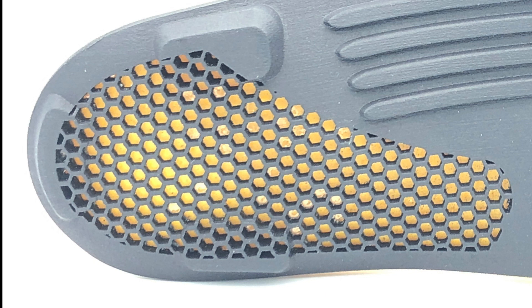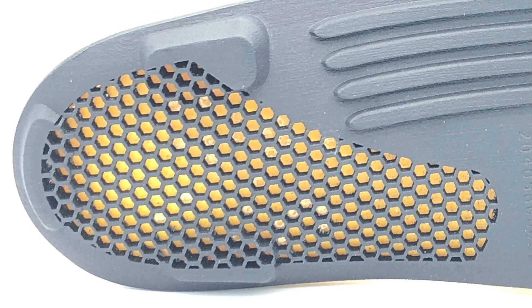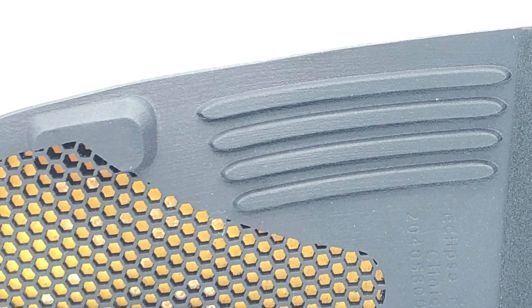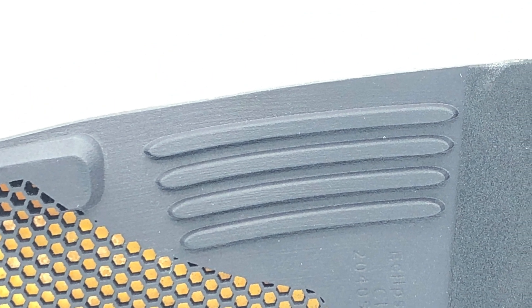to remove areas of material from a device to make it much lighter without compromising on the strength. This can also increase flexibility if required. We can also add specific areas of reinforcement to make it stiffer without making the